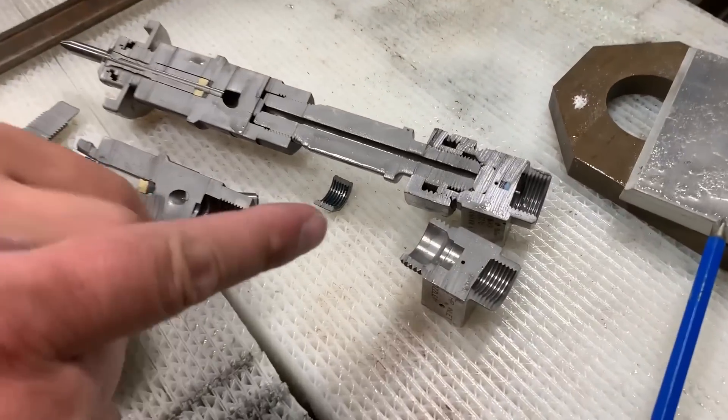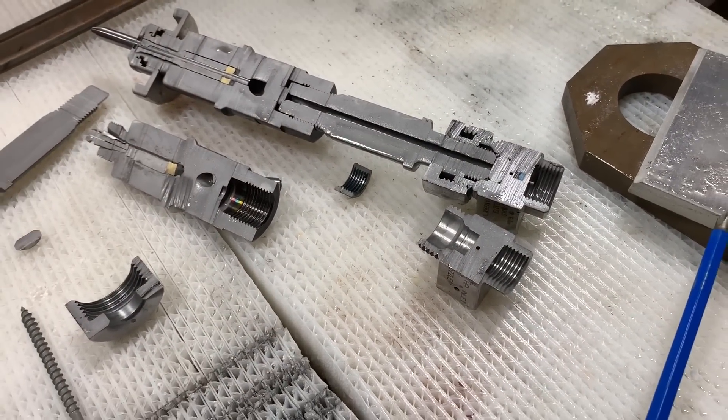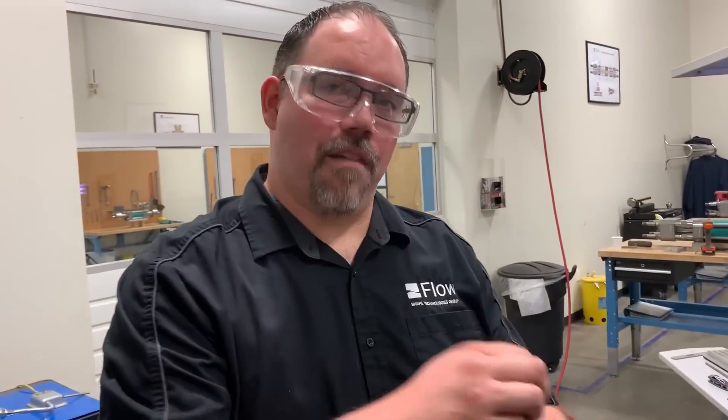It actually takes the pressure off of the pin and then the water passes by — so it doesn't push it in, it actually lets it release off. So the off position is when the pin is pushed in. Correct.